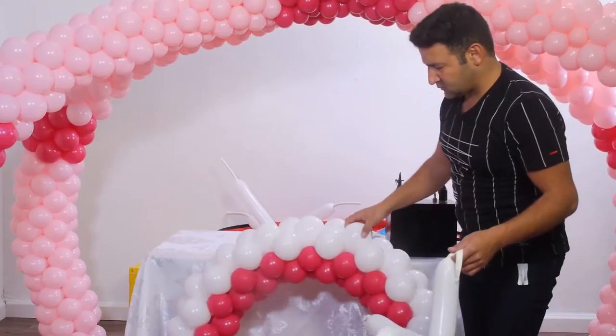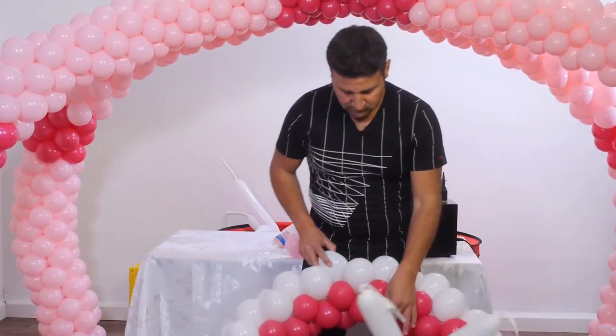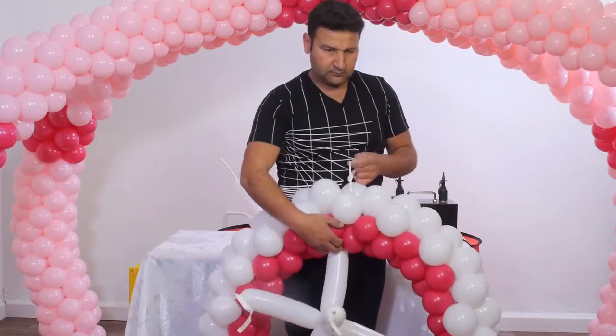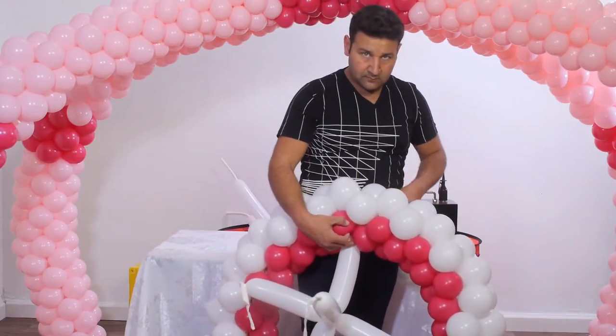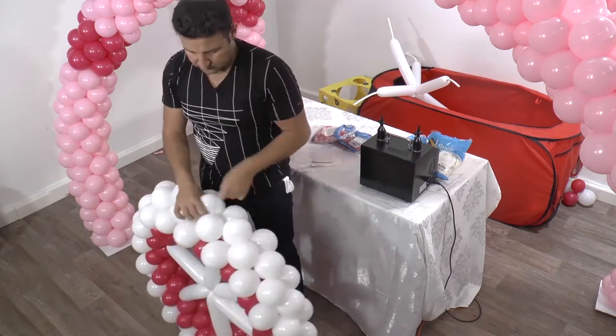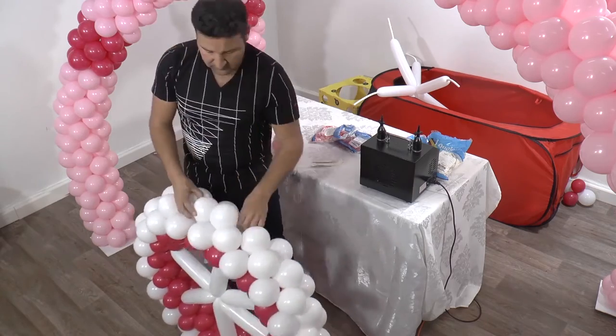Next we place the 5 350Q cluster inside the wheel and attach it to the external part of the wheel by using the uninflated part of each balloon. Now we attach the 3 inches pink apple twist balloons that we made earlier to the center of each wheel.